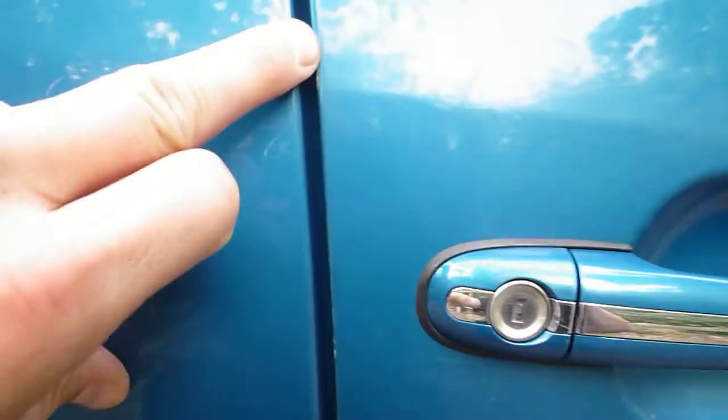Driver's door edge — a few touch ins to do. And on the bottom of the door as well.